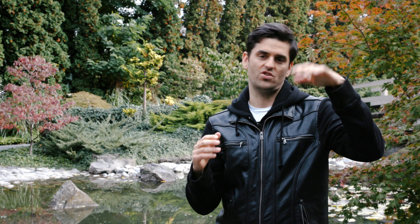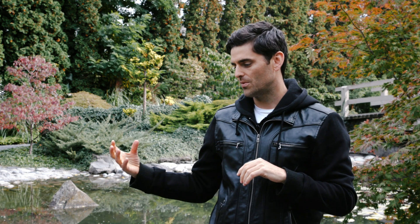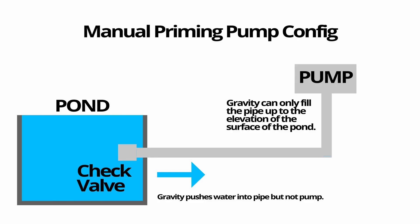The second situation is a little more complicated. That's where the pump is sitting outside the pond but above the surface in elevation — like on the shore, next to a shed, or somewhere that's not in a hole or on a hill. In that case the pump is going to be full of air and gravity is not going to push water uphill to the pump, so you need to manually prime the pump.